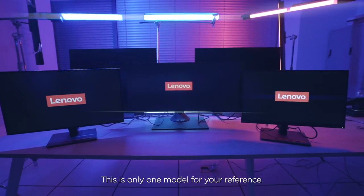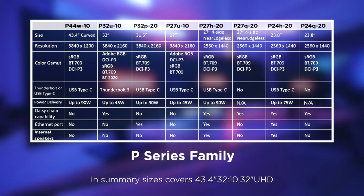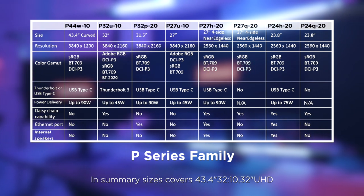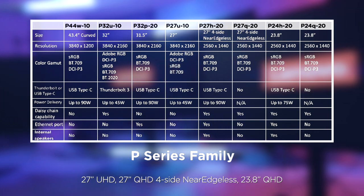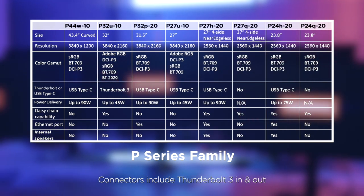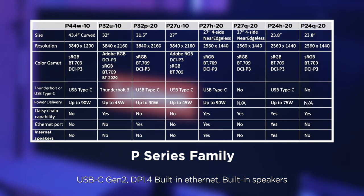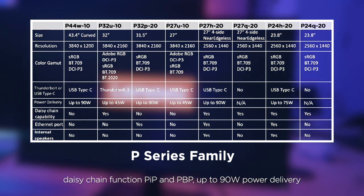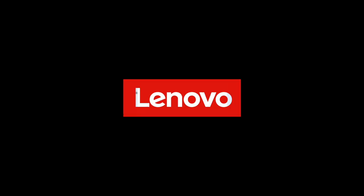This is only one model for your reference. There are other P-Series models with other features. In summary, sizes cover 43.4-inch 32:10, 32-inch UHD, 27-inch UHD, 27-inch QHD four-side near-edgeless, and 23.8-inch QHD. Connectors include Thunderbolt 3 in and out, USB-C Gen 2, DP 1.4, built-in Ethernet, built-in speakers, daisy chain functions, picture-in-picture and picture-by-picture, and up to 90-watt power delivery. If you want these functions, P-Series is the best choice.